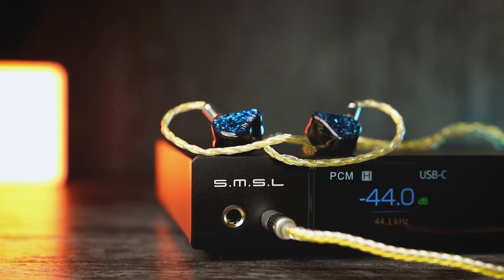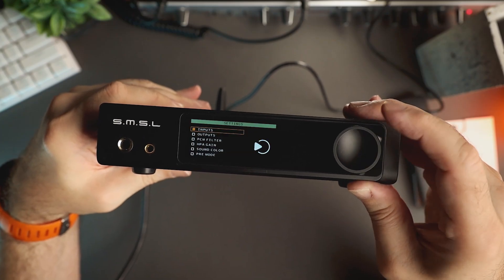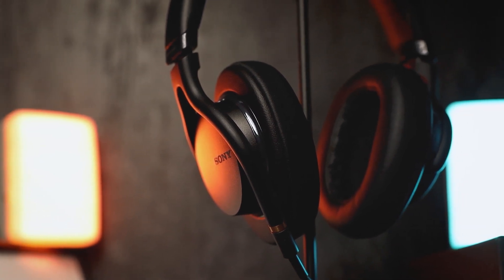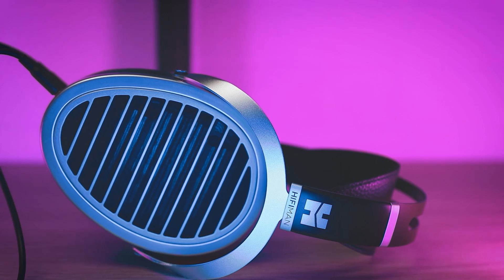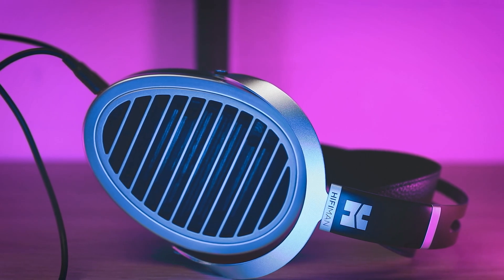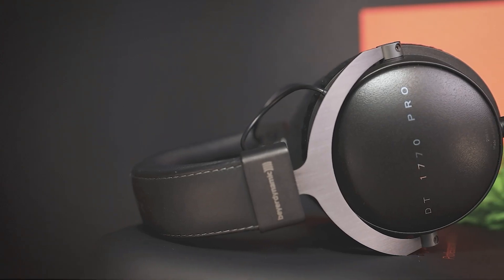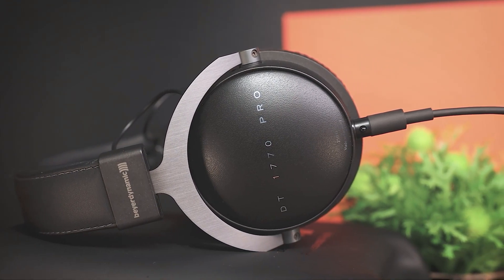The next important aspect was how it would drive my full-size headphones. I tried it with about 10 different headphones ranging from 16 to 300 ohms. RAW MDA1 drove most of my sensitive full-size headphones in low gain mode with ease. Testing with 250 and 300 ohm dynamic headphones and low-sensitivity planar magnetic ones required switching to high gain mode, as there was not much headroom left in low gain. In high gain mode, I rarely increased the volume past -14 dB and still had power left to drive demanding headphones to very high volume levels.